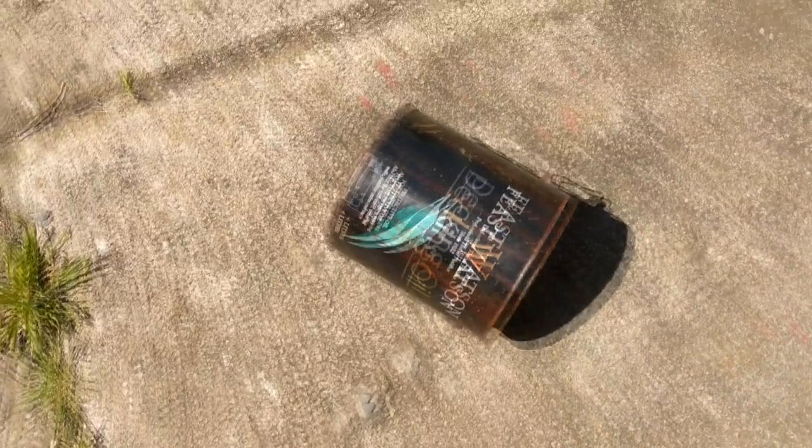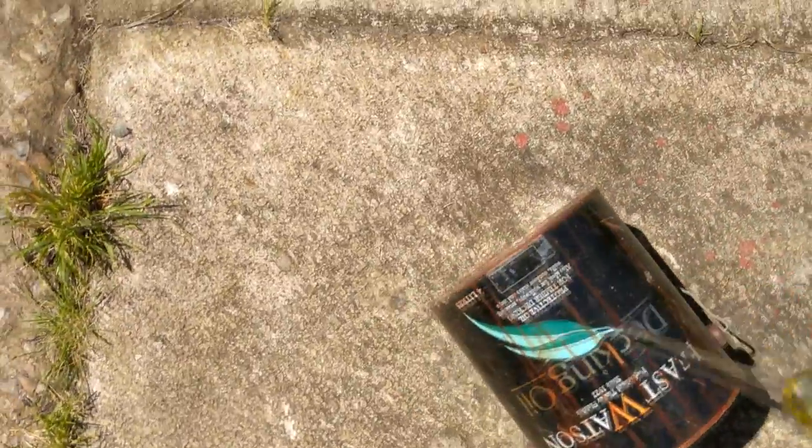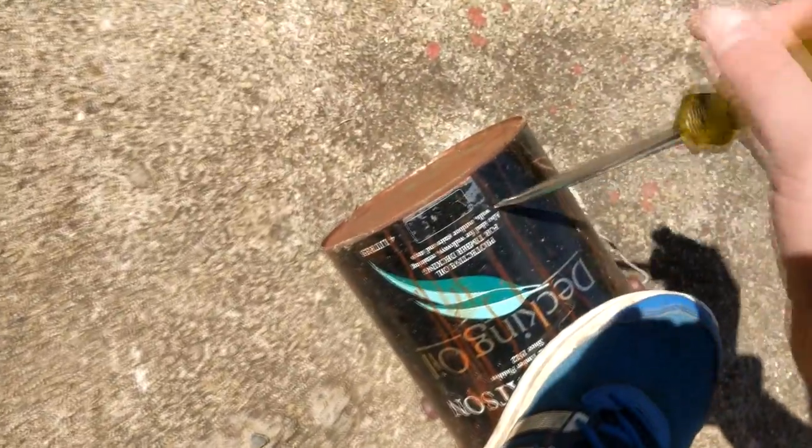I'm going to have to improvise a bit of a forge here, because unlike every other YouTuber I don't actually have my own mini forge — I've never tried to melt aluminium or glass or whatever. So we're just going to have to poke some air holes in here.